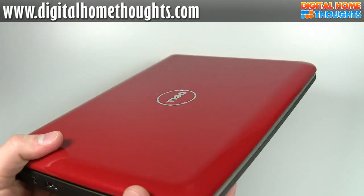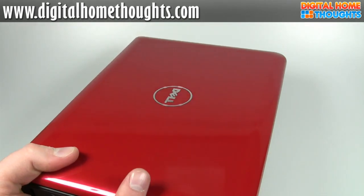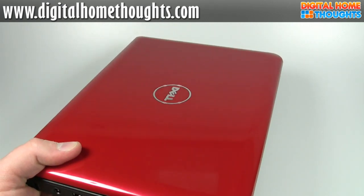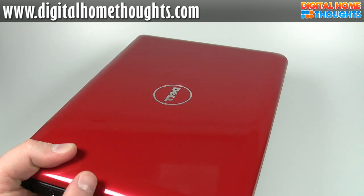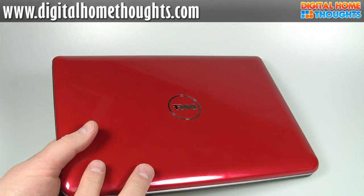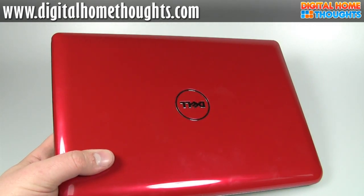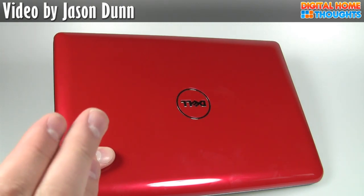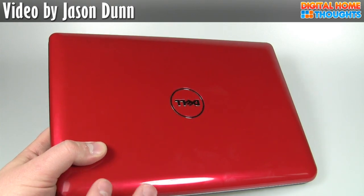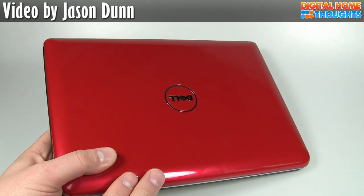Another thing they offered, and this is a really big deal, is a higher-resolution screen — 1366 by 768, essentially a 720p screen. That is a $50 option. Netbooks tend to have fairly low resolution; the Dell Mini 10 here has 1024 by 576 because it's widescreen. That means not all webpages actually fit on the screen and you have to use the F11 trick in Internet Explorer. So I really, really like the fact that Dell is offering a higher-resolution screen.